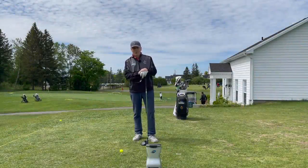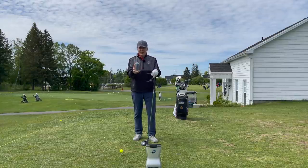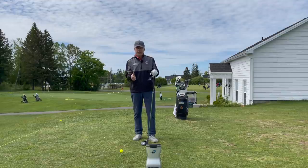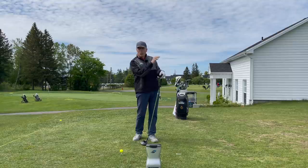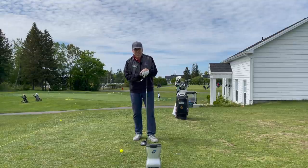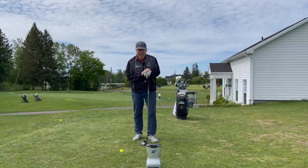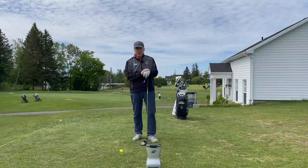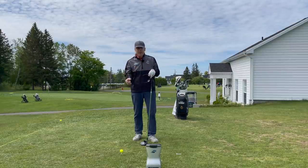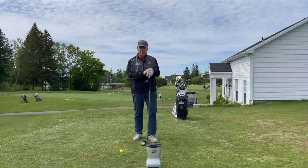Hey everyone, Shawn Clement here, Wisdom in Golf. Today, getting really solid distance requires a lot of different factors. You need to have a centered swing, a proper low point so that you catch the ball on the way up and give it the right angle of attack, and you need to hit the ball in the center of the face. This is why the one-leg drill is an absolute wonder — the speed doesn't diminish. I'm still swinging at 113, 114 miles an hour, and because I'm hitting the ball solid and on the way up, I'm constantly hitting the ball over 300 yards very easily.